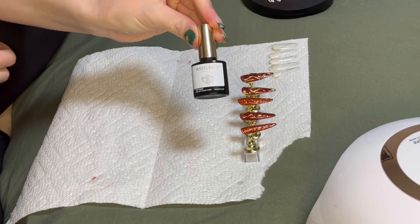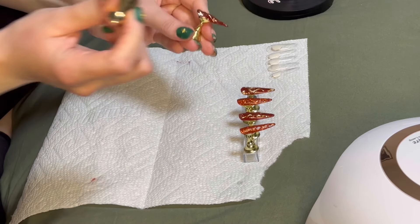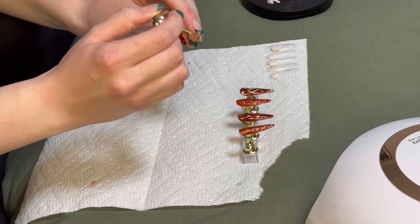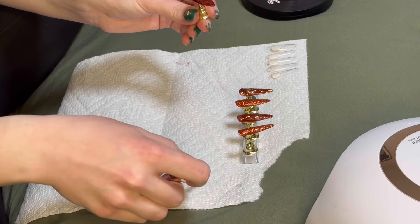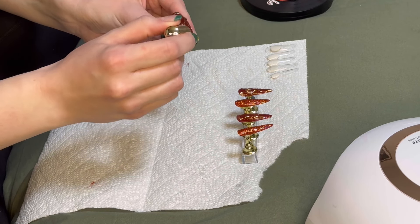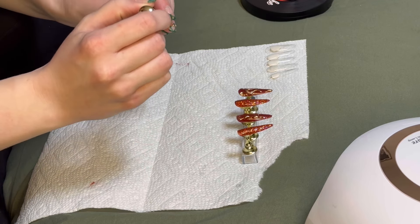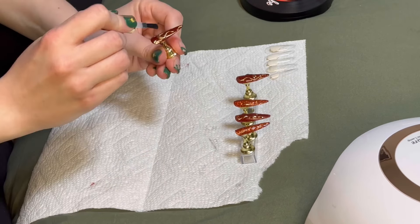Now we're going to topcoat all the nails — it's just a regular shiny topcoat. When you're topcoating nails that have chrome on them, the chrome powder is going to get onto the bristles of the brush, so it's always best practice to wipe off the brush before you dunk back into the bottle, or your whole topcoat is going to become chrome and it's going to ruin future applications.